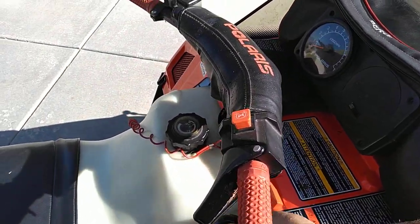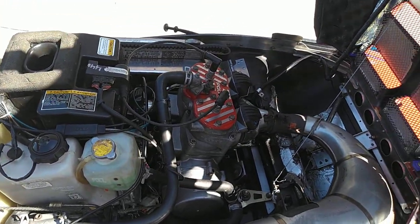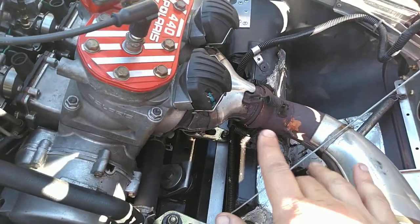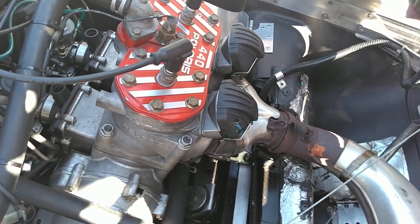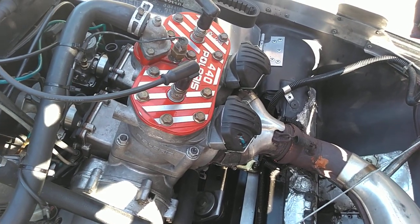Let's go under the hood. You'll notice the variable exhaust valve system. Those are things that add about 10 to 15 horsepower to the traditional 440, but they are also things that could fail.